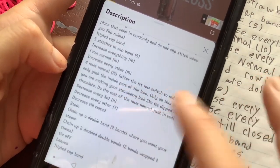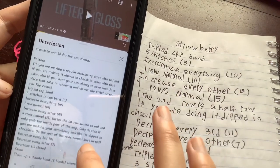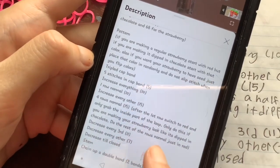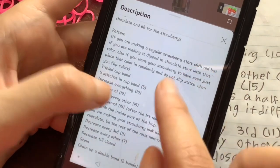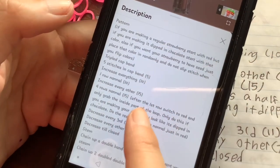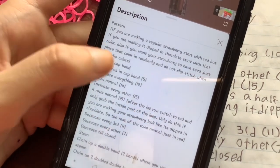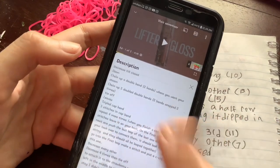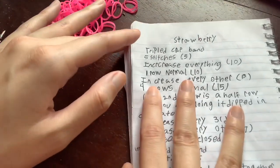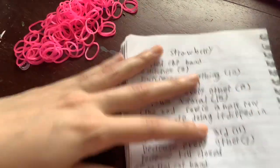Every pattern will look like this and you can see it's the same in my notebook. It starts with something like 'tripled cab ban.' In the description I tab every time it's a new step. Whatever's in parentheses is how many loops you should have at the end of each row — that's what the number is for. If you ever can't understand a piece of the pattern or if I do something unusual, you can always watch the video.